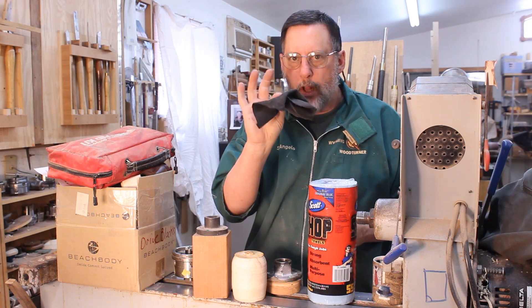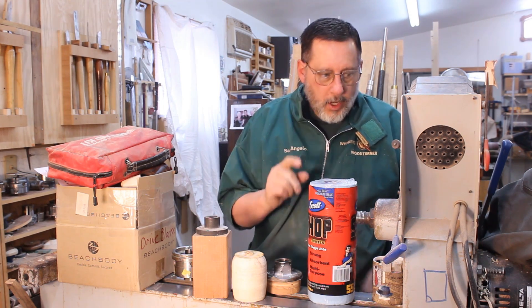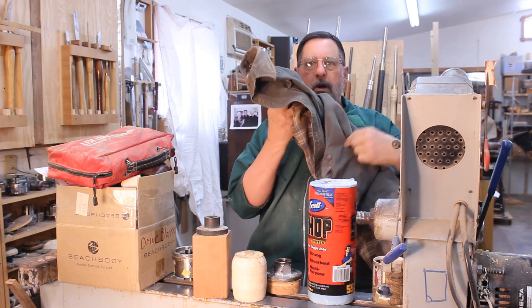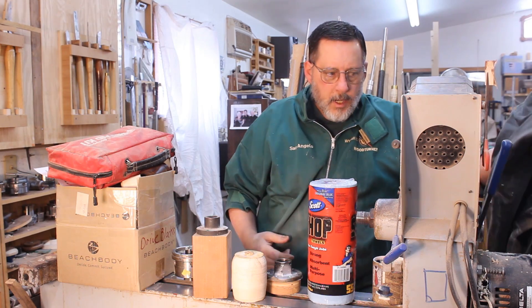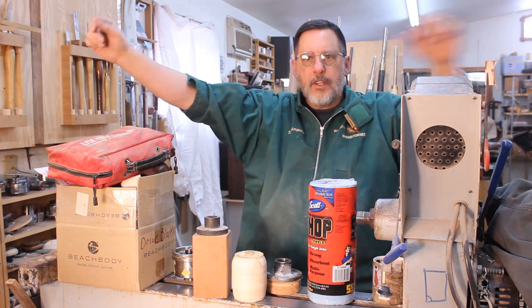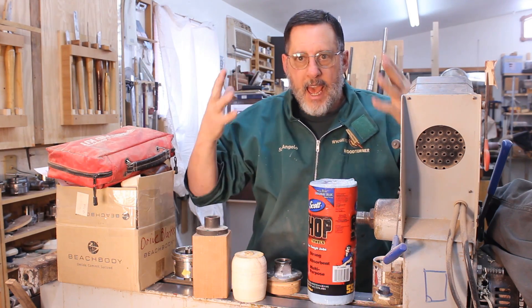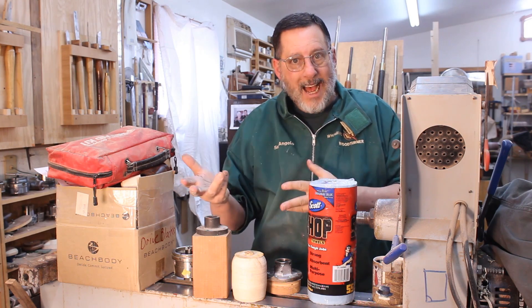Never use cloth on a rotating machine — that can cause you serious trouble. And here's a shirt with long sleeves: don't do that either. There's a reason these smocks have short sleeves, so you don't get wrapped up. Hair is another concern — I don't have to worry about that anymore, but some of you have ponytails or long hair.